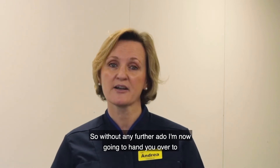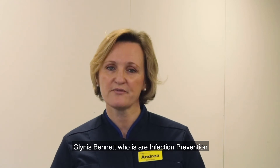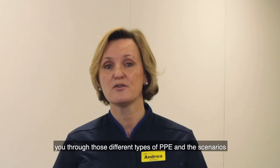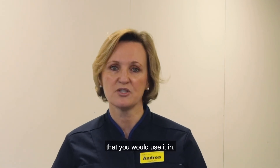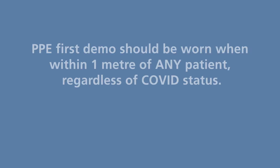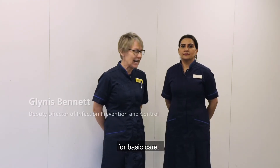Without any further ado, I'm now going to hand you over to Glynis Bennett, who is our infection prevention control nurse consultant, who's going to talk you through those different types of PPE and the scenarios in which you would use them. This is the process of putting on your PPE for basic care.